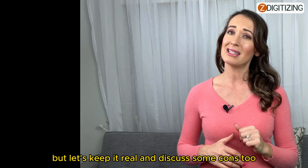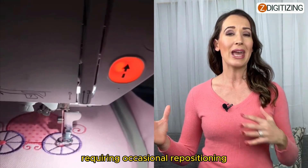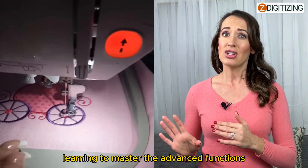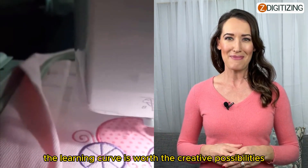But let's keep it real and discuss some cons too. The limited embroidery area could be a challenge for those with extra-large designs, requiring occasional repositioning. Learning to master the advanced functions might also take some time, especially for beginners — but trust me, the learning curve is worth the creative possibilities.